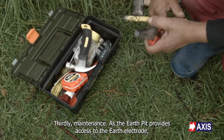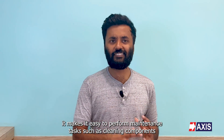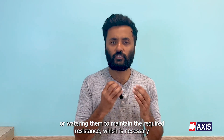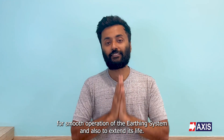Thirdly, maintenance. As the earth pit provides access to the earth electrodes, it makes it easy to perform maintenance tasks such as cleaning components or watering them to maintain the required resistance, which is necessary for smooth operation of the earthing system and also to extend its life.